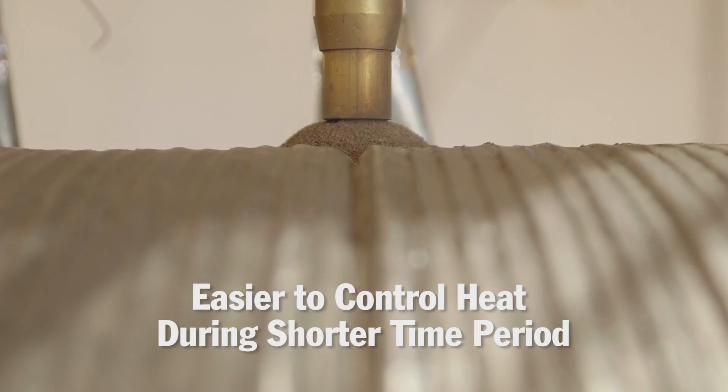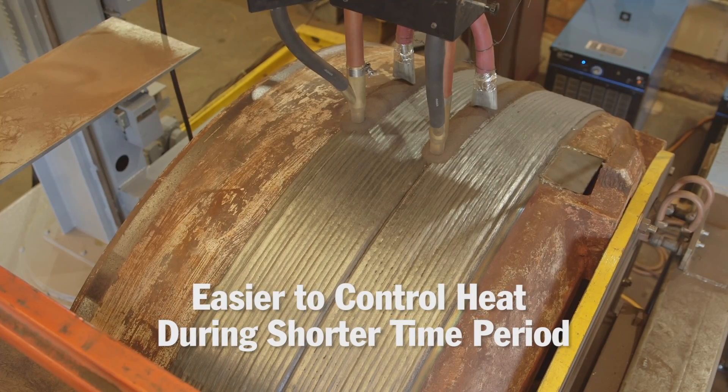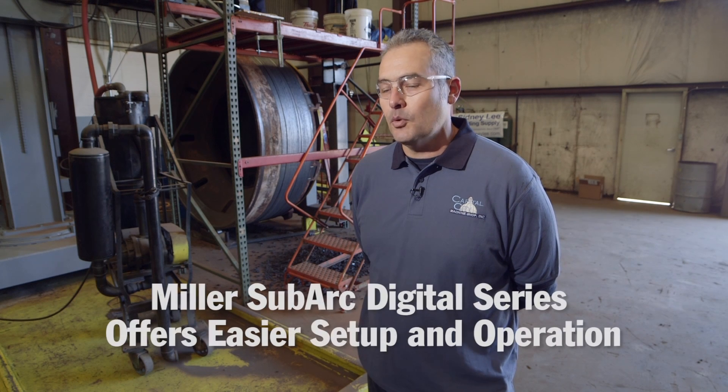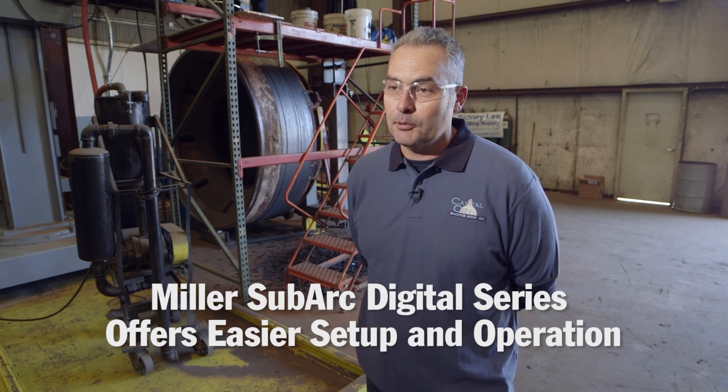It's a lot easier to control your heat during that 24-hour period versus several days. I had run the old system before, but this system is much, much easier to operate with its digital controls. We can take a relatively new welder, someone with limited experience, and have him up and running in a couple days.